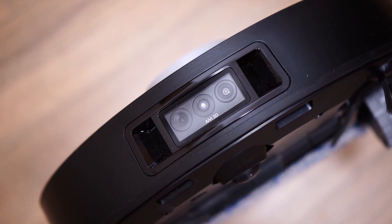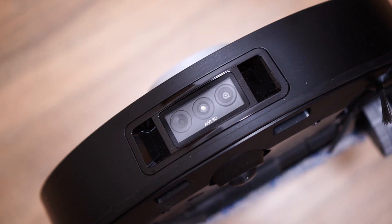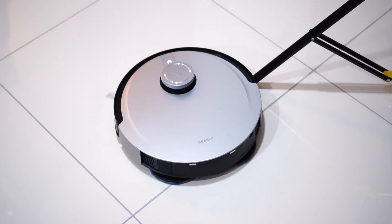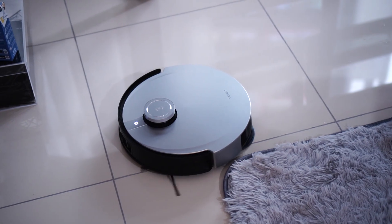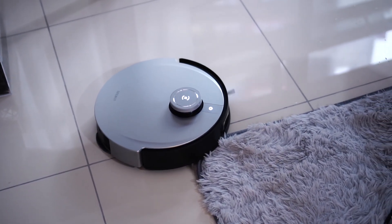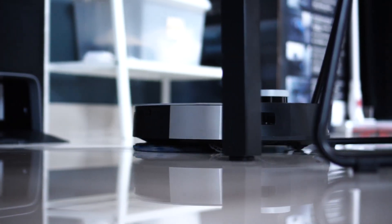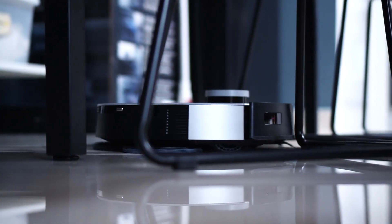The fourth thing I like about the robot system is the AIVI 3D. This feature helps the robot see places more accurately — it has better object detection and is able to avoid all kinds of obstacles on the ground. For instance, I have a car mat on the floor and it didn't go over it, which I preferred. I also noticed it avoided all the bedroom slippers on the ground. The robot is able to correctly determine what to clean around and what not to pick up.